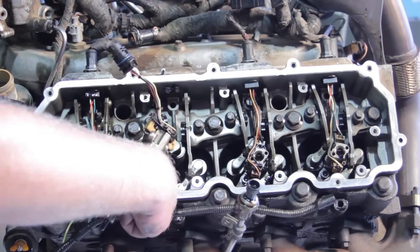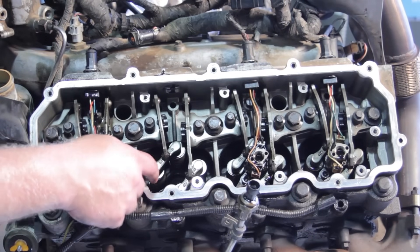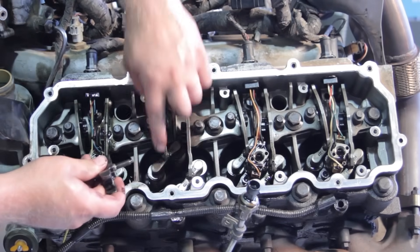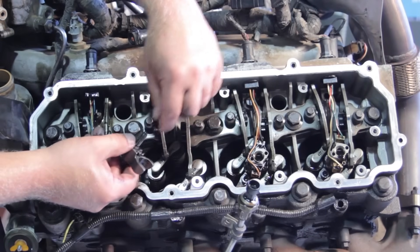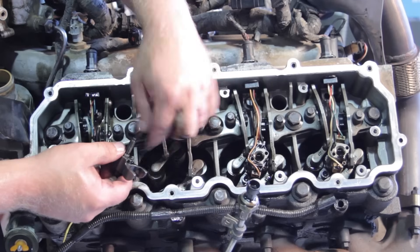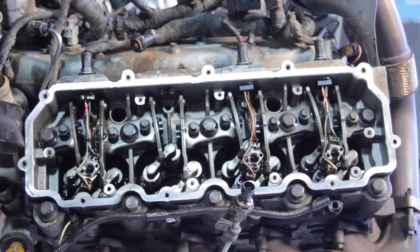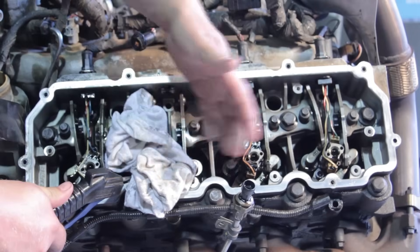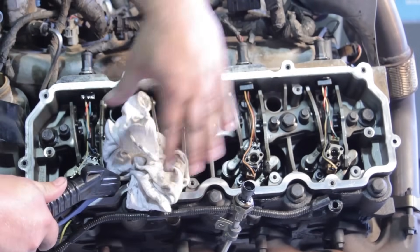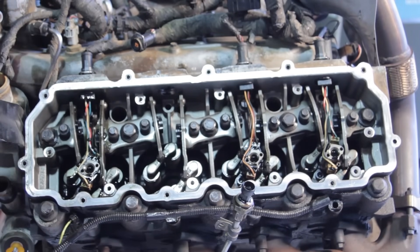We're going to clean out the injector bore a little bit, then take some shop air and blow out the hold-down bolt hole. Remember, this is underneath the valve cover so there's a lot of engine oil down there. It's a blind hole — if it's full of oil when you torque the bolt down, it causes torquing issues and won't seal the injector properly. Use a clean rag and screwdriver to clean the passageway, then blow it out. Cover it up so oil doesn't fly everywhere.